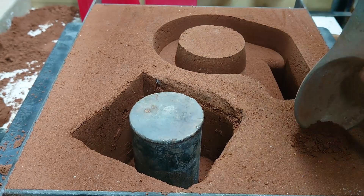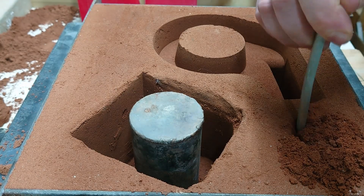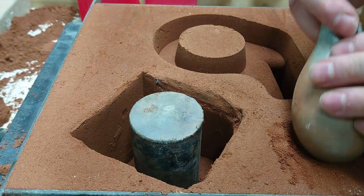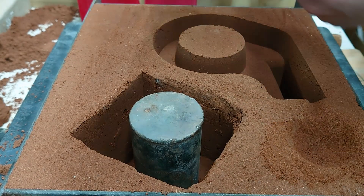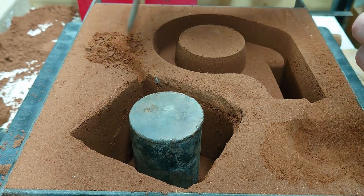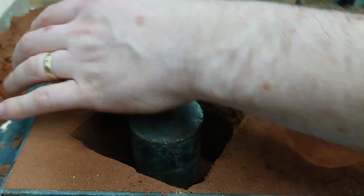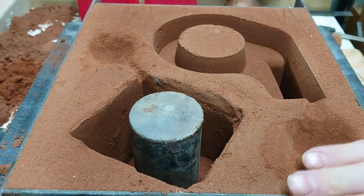I then went to carve out the pouring basins. This is so you can pour the aluminium and it'll run down in a fairly controlled manner into the cavity. As you'll see shortly, these were not deep enough. The slight incline on my patio where this was sat was enough to allow the aluminium to not go over into the cavity.